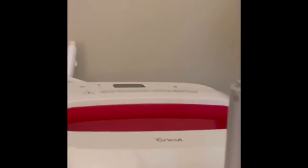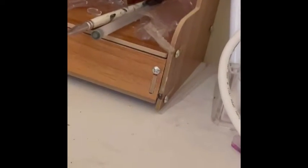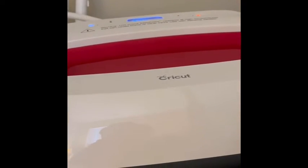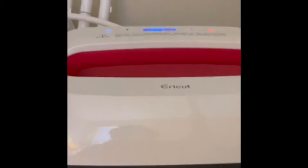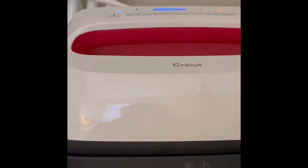Next we have the Cricut Easy Press. I'm going to turn it on so you can see it all lit up. This is a 9x9 and you would use it for anything that you can use your clamshell for, basically. You can use it for t-shirts and big projects. The only downfall is that you have to apply pressure yourself.